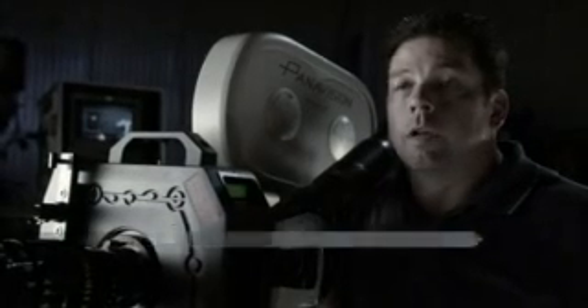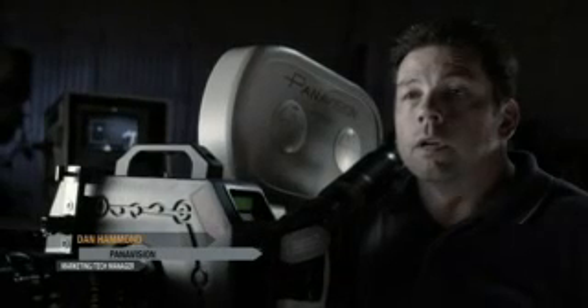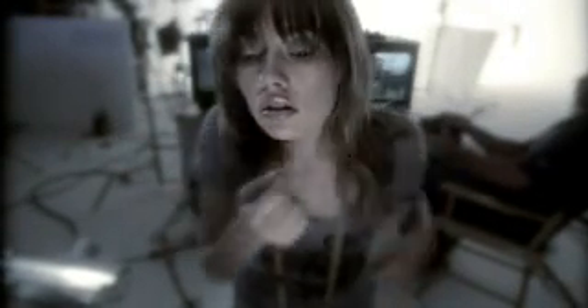My name is Dan Hammond and I'm the marketing and technical manager for Panavision International, and I'm honored to introduce the Panavision Hulain system. The Hulain system is going to offer directors and cinematographers a way to manipulate and touch their image in real time on the set like they've never been able to do before. And anytime you can do such an effect or treatment to your image, it will save productions money.